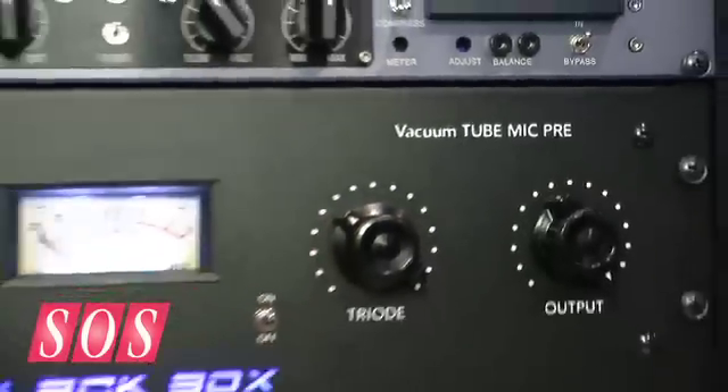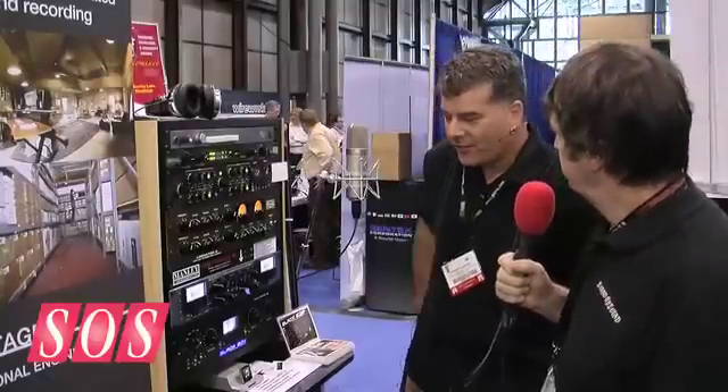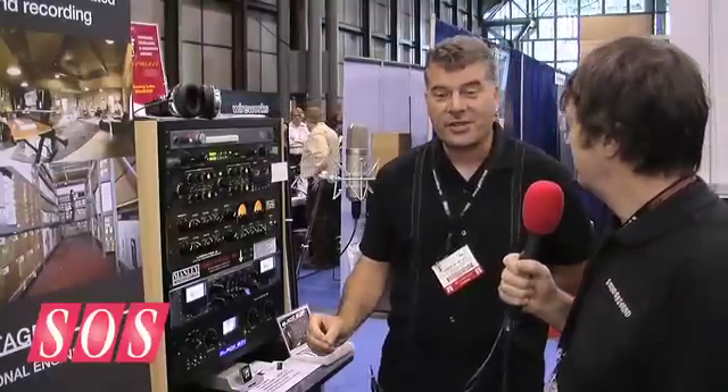It sounds good and looks impressive — so what's it going to cost and when can we have one? Well, Vintage King has just added it to the catalogue. The price is to be decided — that's something we're going to discuss here at this event — but I would encourage your readers to go to Vintage King, look at the catalogue, and we are going to announce a price soon.